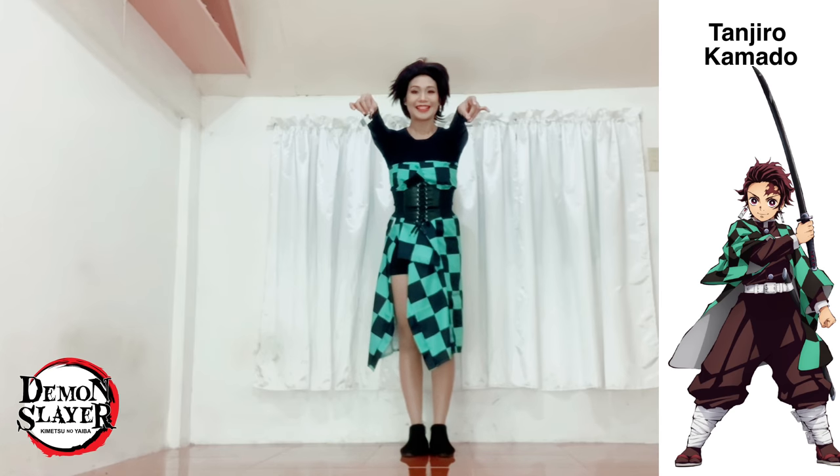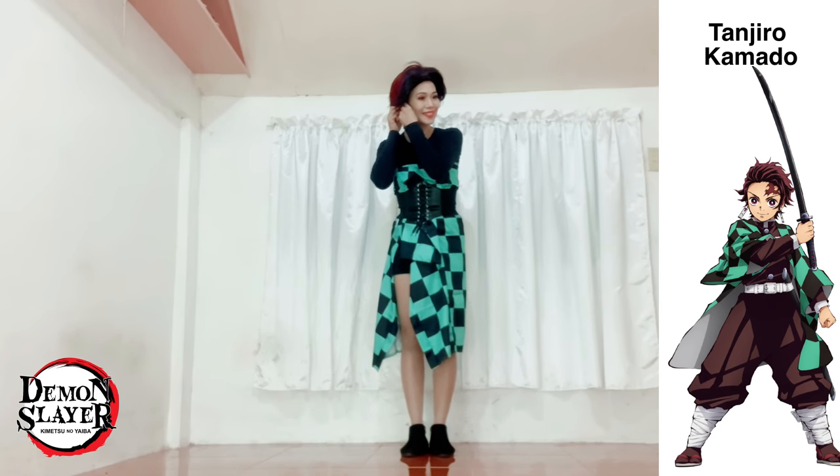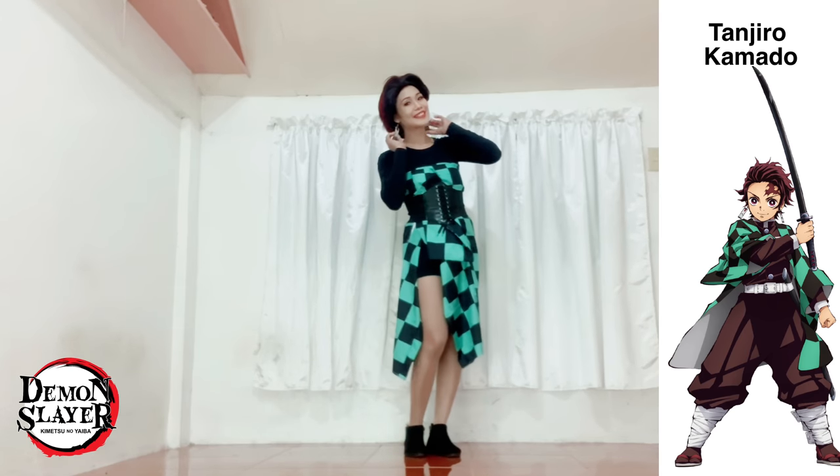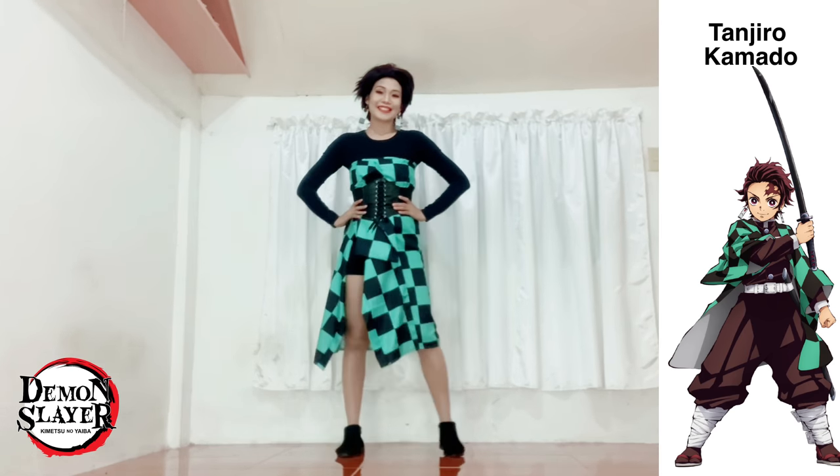That's how I made the tube dress. I'm also adding Tanjiro's earrings to complete the outfit, and do take note that I'm also wearing Tanjiro's wig. I'm done with my outfit.